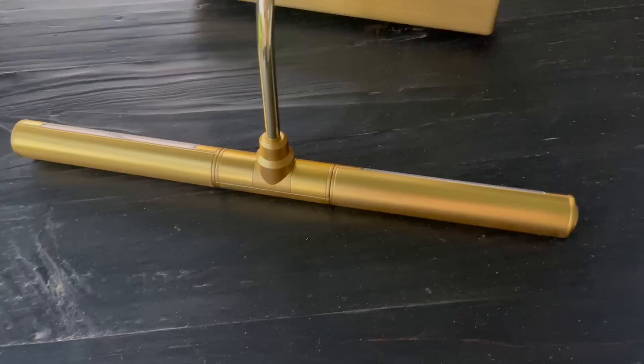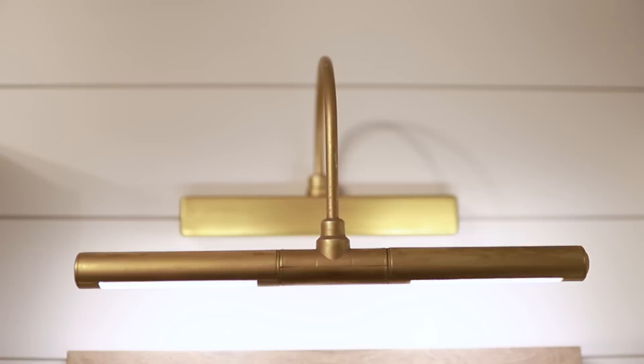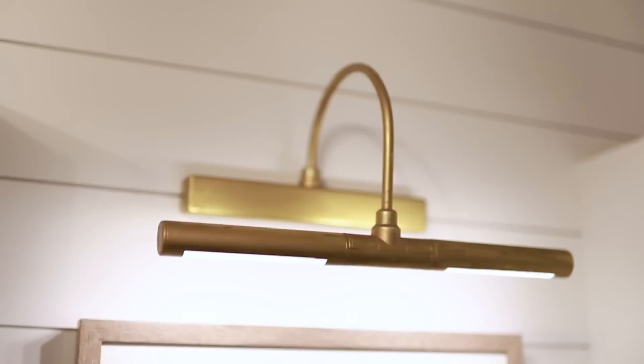I love light, so I found a really cool picture light — I think it was $12.99 on Amazon. It was really, really gold, so I broke out the paint and the rub and buff in Grecian gold and rubbed it on there so that it would look like old brass. What's really neat about this is it comes with a remote and it has a timer on it. Scott didn't have to do any extra electrical work, so it worked out perfectly.